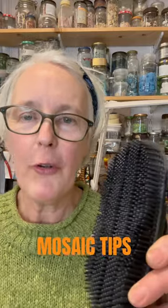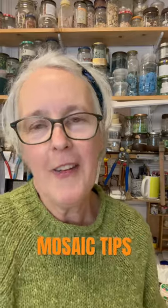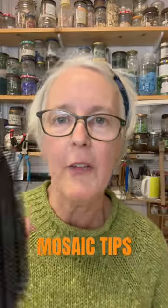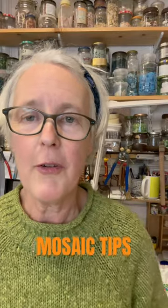I know it's used for brushing horses but it's also incredibly handy for cleaning the residue off mosaics. So you know when you grout them and then they dry, there's often a little residue left and the curry comb is just brilliant for getting that residue off, just for brushing it away and it's also brilliant for brushing horses.